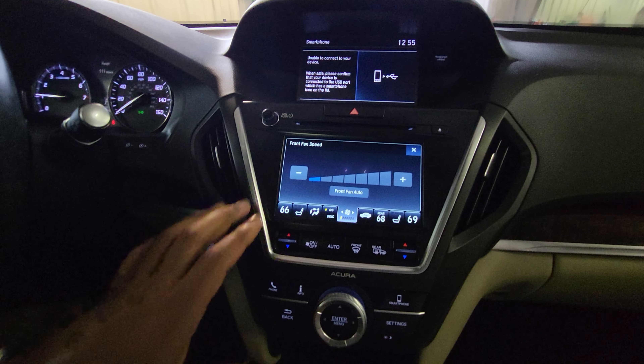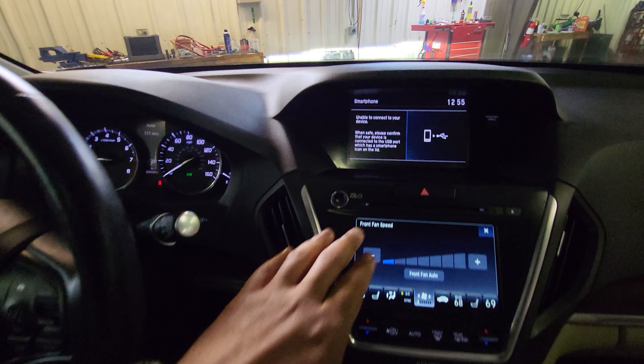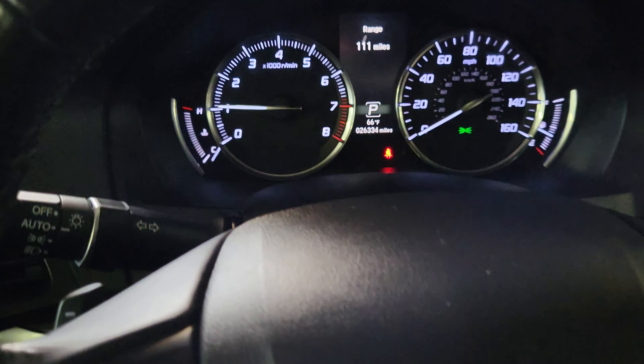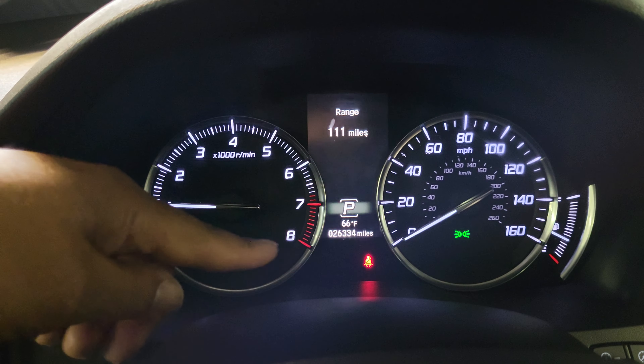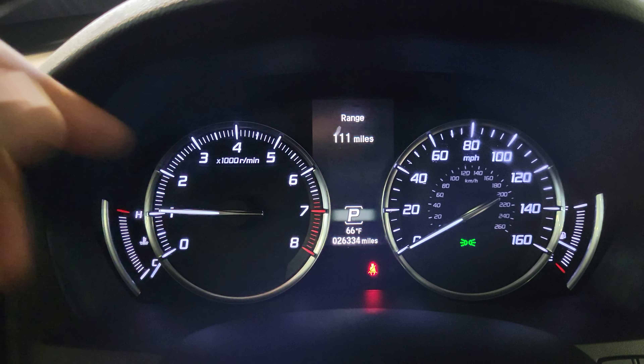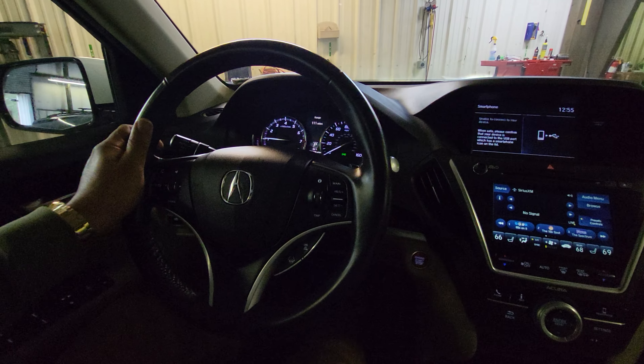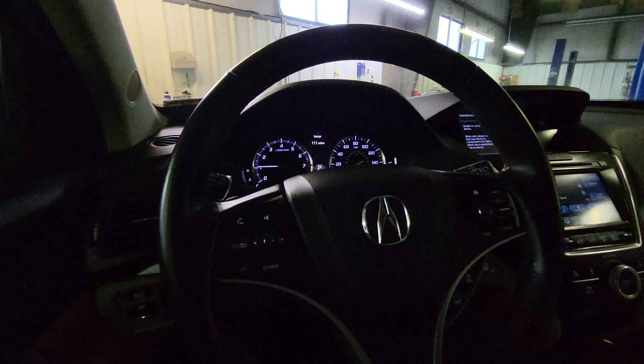But we can also do it from the hard buttons as well. It does still have a CD player, which you don't see too often in vehicles anymore. We'll zoom in here so we can see the exact miles — it is 26,334 miles. Everything looks great on the dash. This seems to be a very well-kept Acura.